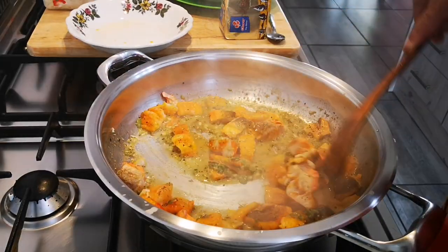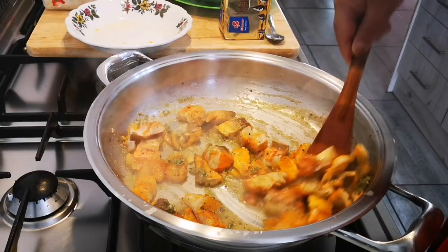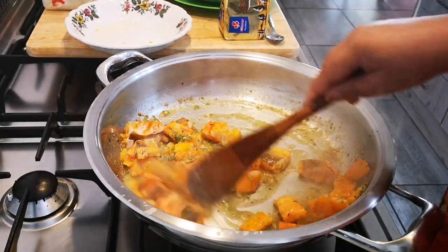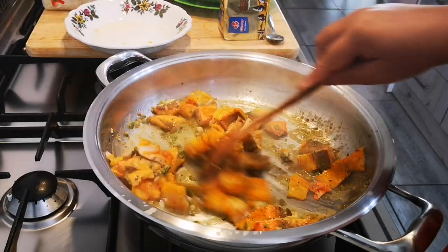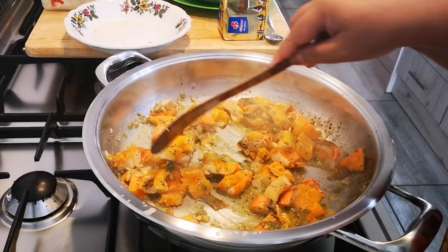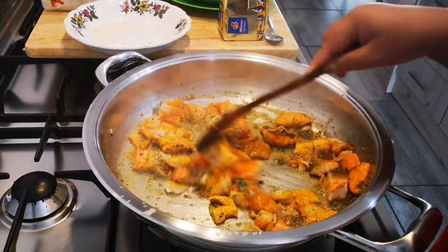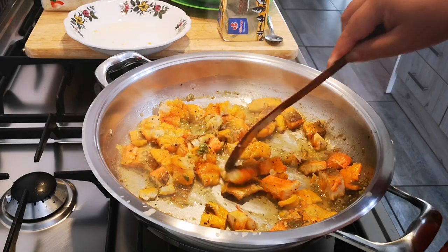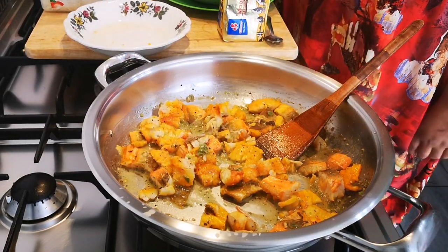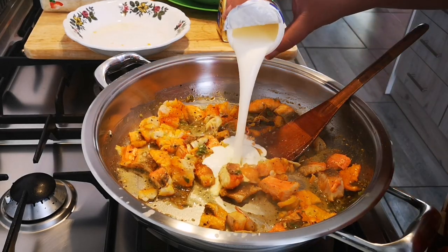Going well — the fish doesn't take long to cook, guys, just a couple of minutes. I'm not going to add any salt like I said before, because the haddock doesn't need it, especially the smoked ones. Now I'm going to add 250ml of fresh cream.